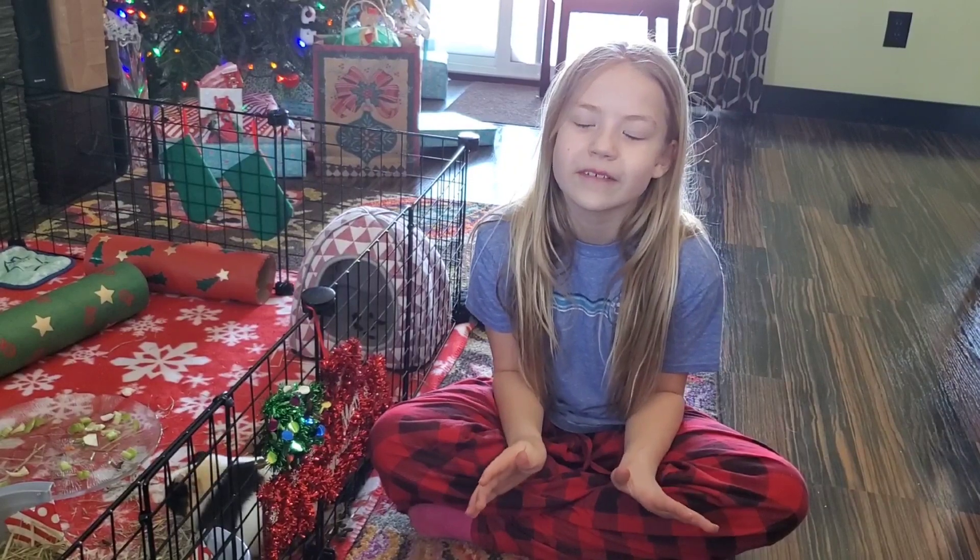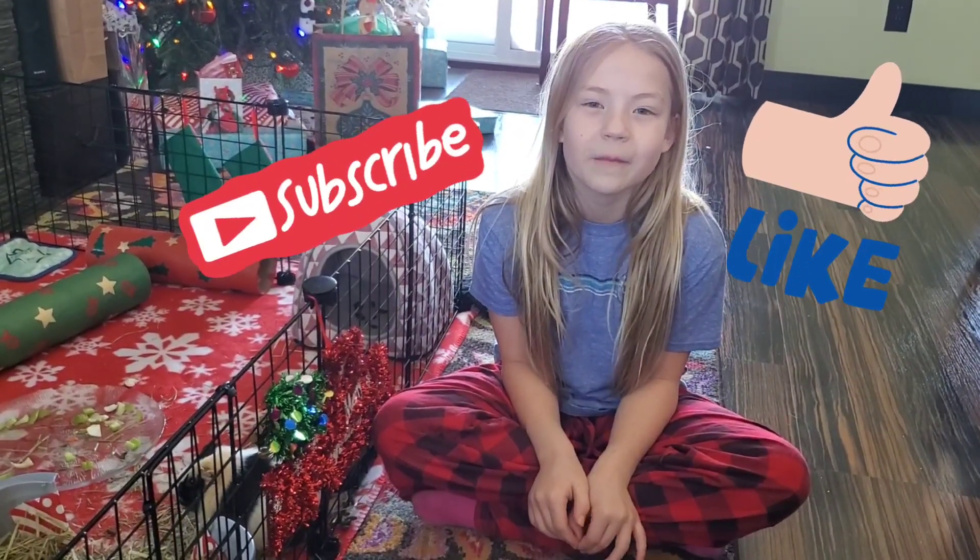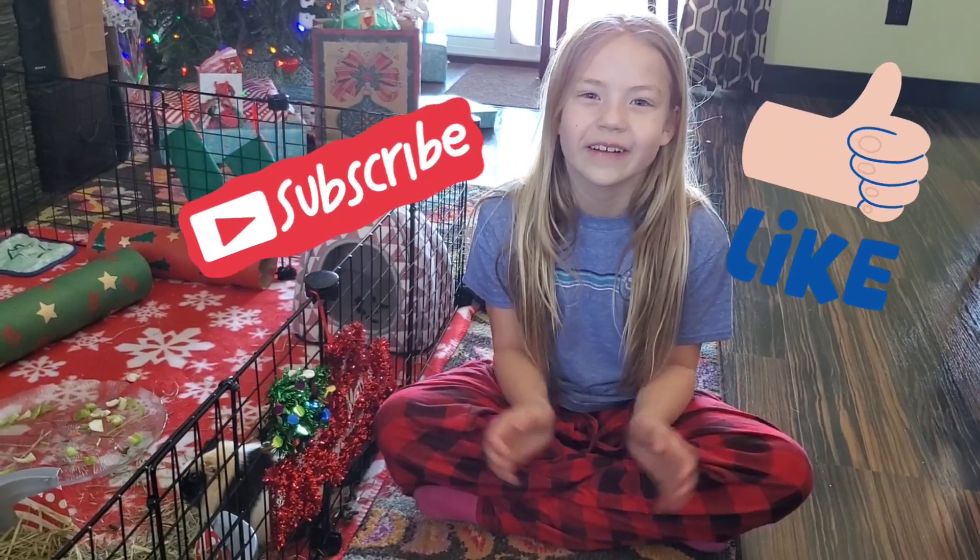All right, guys, thank you so much for watching. I love you guys so much. Happy Holidays, and I hope your pigs are partying as hard as ours are!